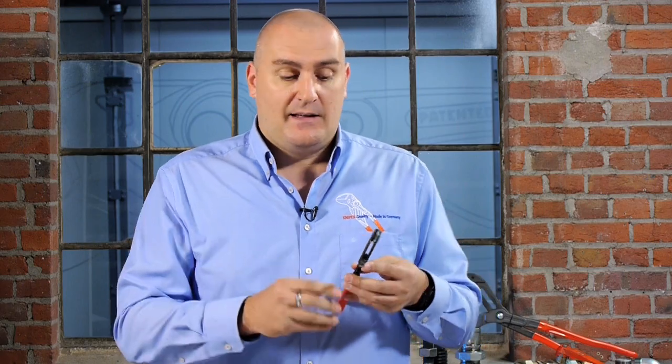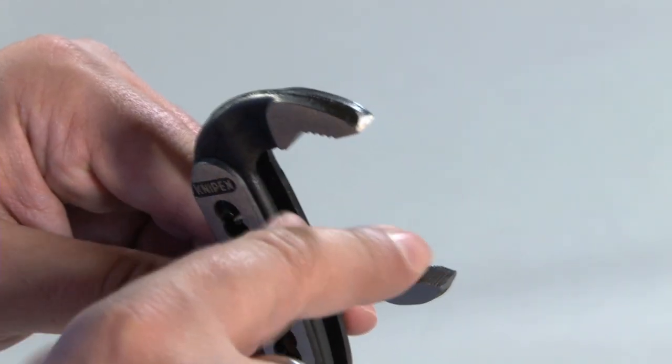Another feature that all of our water pump pliers have is what we call our self-locking jaws. The teeth have been specially hardened and specially designed so that when you apply pressure to the workpiece, the jaws won't slip off. In fact, the way they work is that the more pressure you apply to the actual workpiece, the harder the tool grips into the piece.